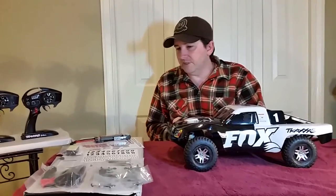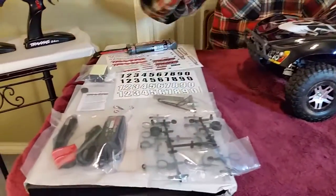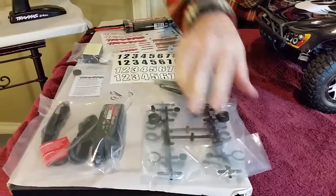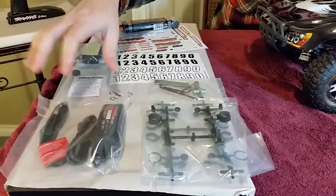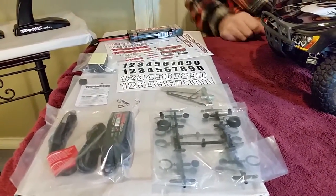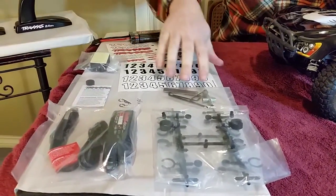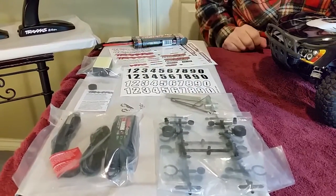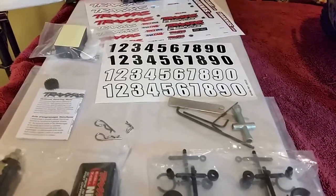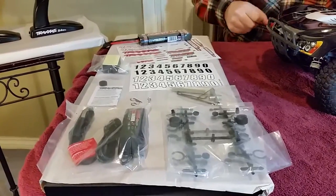Let's start off with the accessories. The first thing there that you see is preload spacers and shock pinions — just a couple sets of those. And then of course the typical car charger and fast charger battery that we get with pretty much all three of the Traxxas vehicles. Then there's an optional pinion gear and of course some tools — not nearly as many tools as there were with the Summit. If you saw the Summit video, I went into more detail on all the accessories, so check that one out for a better explanation.